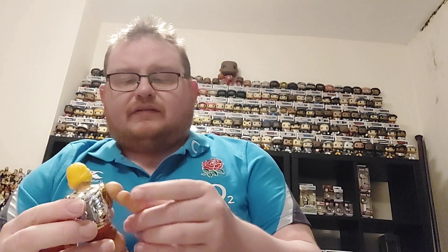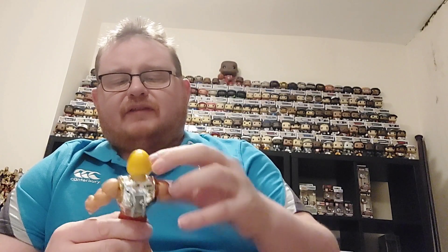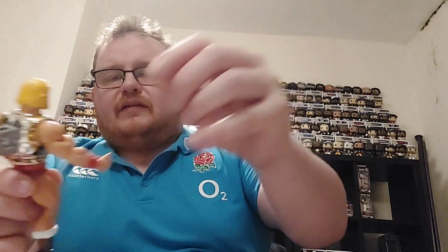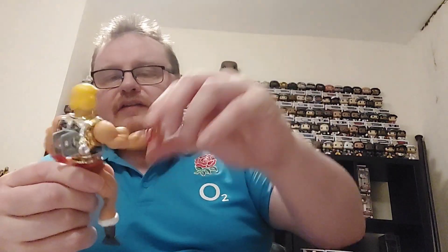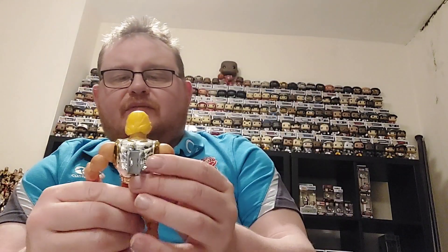Here you have Flying Fists He-Man! This figure does seem to have a little bit of playability — you've got some swinging action on the figure, as you can see as we move it around. This is the first one of the figures with any sort of action feature.